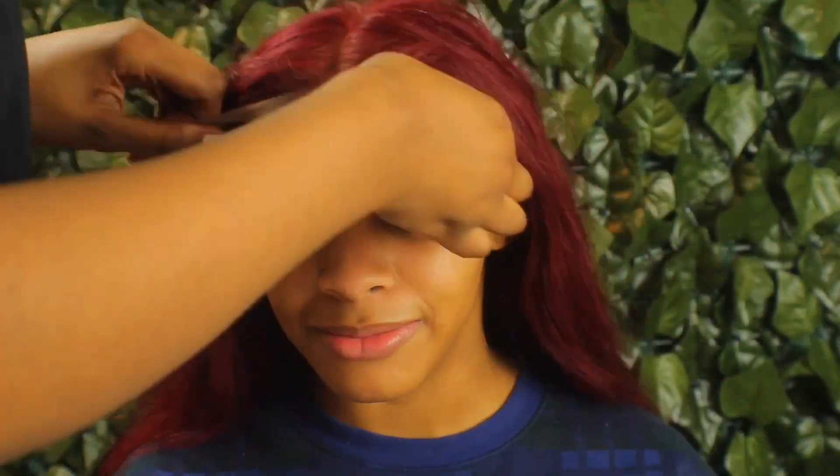Now I'm going to briefly put on the wig to see if the ball cap is in the correct place, make sure the wig is exactly where I need it to be so I can make tweaks to the ball cap if need be.